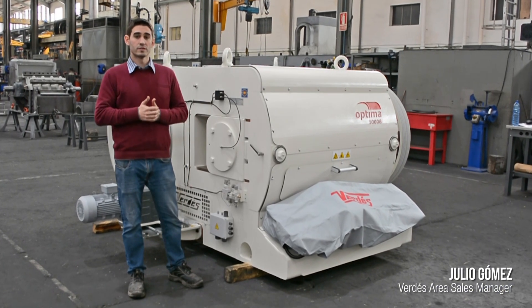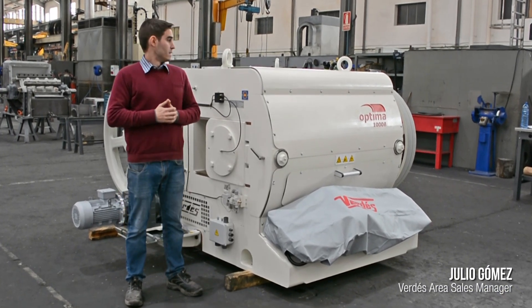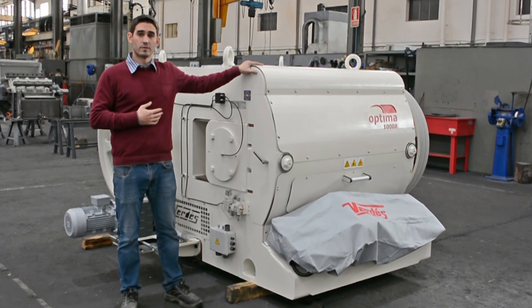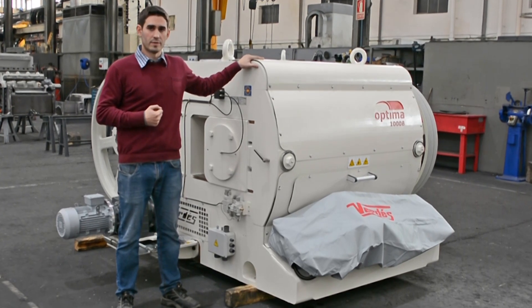The Optima is our latest design of roller mill. It is designed for the secondary and fine grinding of clays and minerals down to sizes below 1 mm.